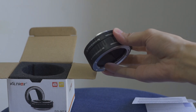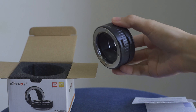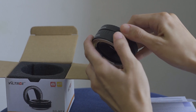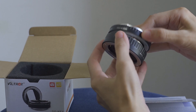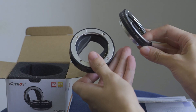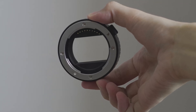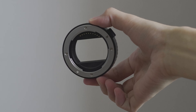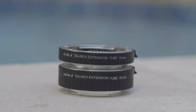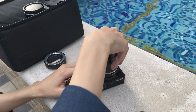First, extension tubes are very cheap compared to a dedicated macro lens. This set comes with two extension tubes in one box and costs less than 40 US dollars, whereas a dedicated macro lens can usually cost more than 500 or 600 dollars. Another advantage is that extension tubes are very compact and lightweight, so you can put them in your pocket without worrying about breaking them. The image quality is decent and they are pretty easy to use.